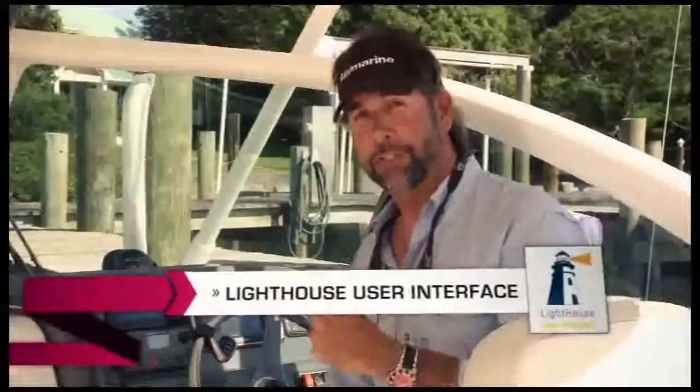With the E7, Raymarine developed a brand new user interface. It's called Lighthouse. It's super easy to use. Come take a look with me.